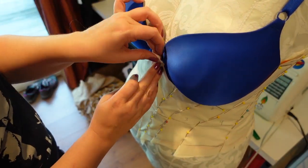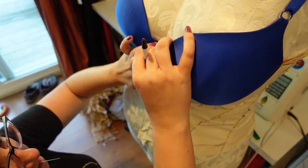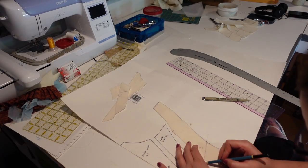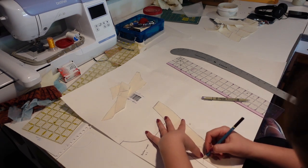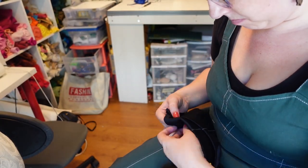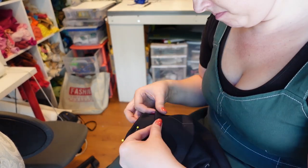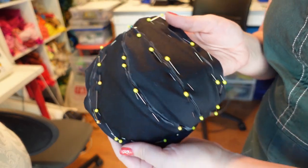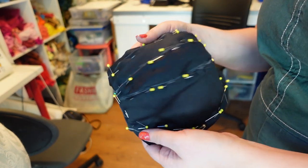I also made sure that I had the bust cup position marked accurately on the pattern. Once I was happy with the fit of the muslin, I transferred these pieces to paper and then cut them out in suede for my first mock-up. Next, I took the bust cups and draped a piece of bias cut sateen over the cups, forming the three pleats as I went. I did a lot of pinning to make sure that the pleats were laying in the position that I wanted.